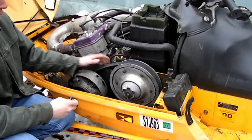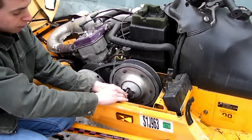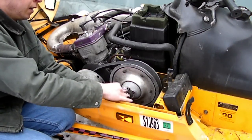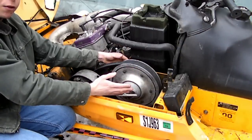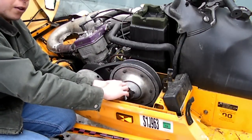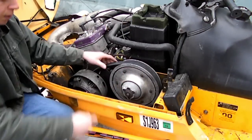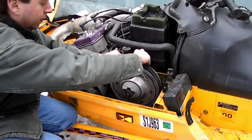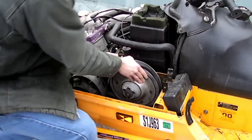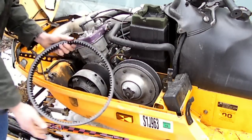Your next step will be to remove the belt. Your sled should have a tool in the tool kit which goes into the secondary clutch, and you screw it all the way in until it starts to split apart the two halves of the secondary clutch. But another way, if your belt is loose enough like mine is, you can just take your belt and go over the clutch like this, and it comes off.